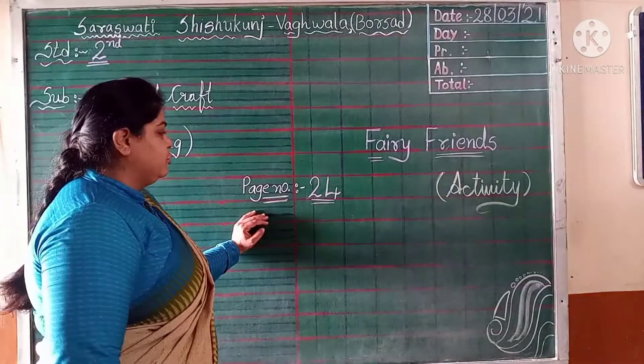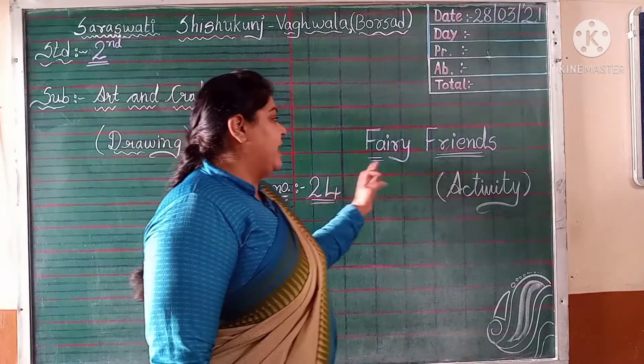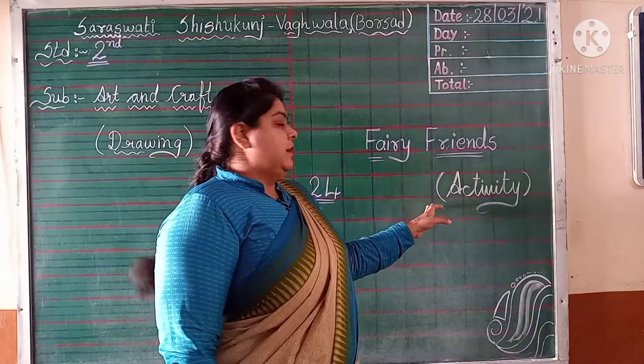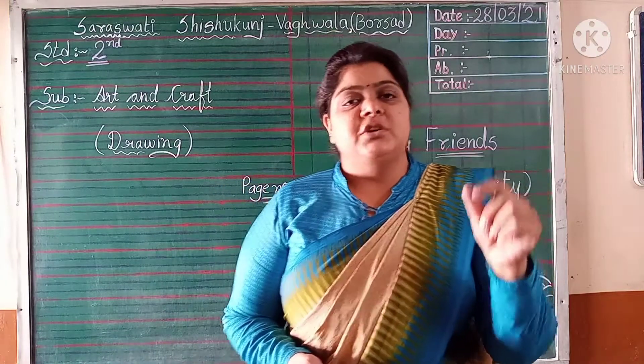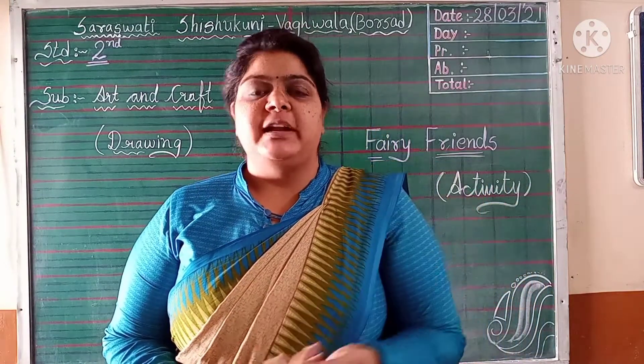Today we are going to do drawing on page number 24. It's an activity where we have to use buttons, stops and stacks, so let's open the book now.